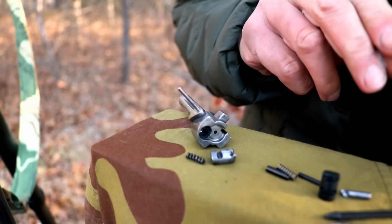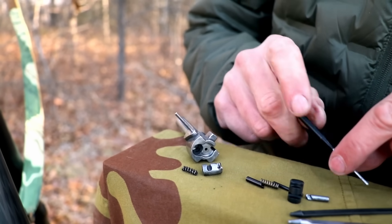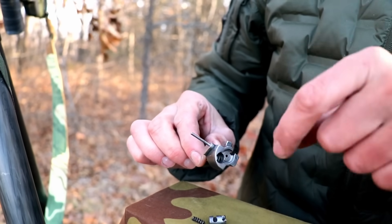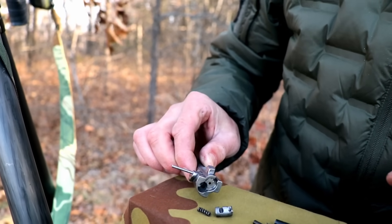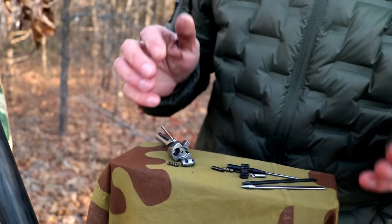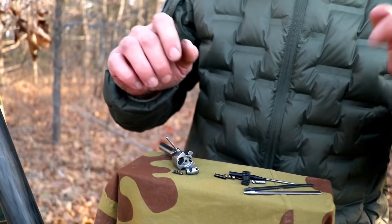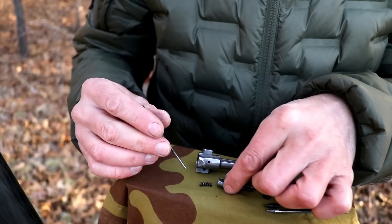Now you can replace it with the new extractor claw and new spring as needed. It's a good idea when you have all this done to clean it — use Q-tips to clean the bolt while you have it out and keep it clean and preserved. That's pretty much it for taking the bolt apart. To put it back together, we'll do it in reverse order, starting with the extractor claw.